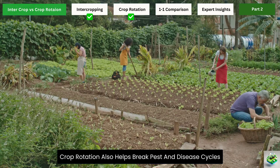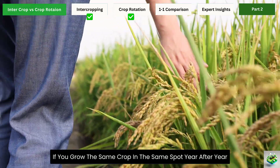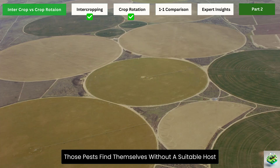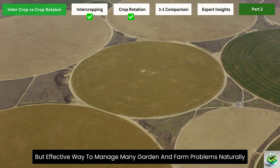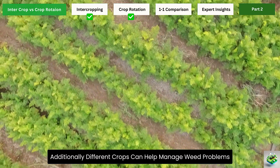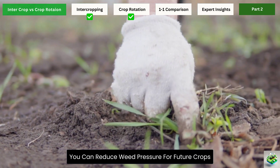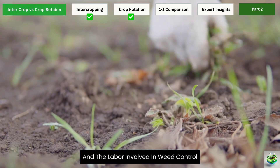Crop rotation also helps break pest and disease cycles. Many pests and pathogens are specific to certain plant families. If you grow the same crop in the same spot year after year, these problems tend to build up in the soil. But when you rotate to a different crop family, those pests find themselves without a suitable host and their populations decline. Additionally, different crops can help manage weed problems through shade or chemical compounds they release, significantly reducing the need for herbicides.